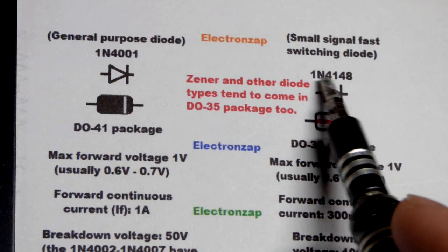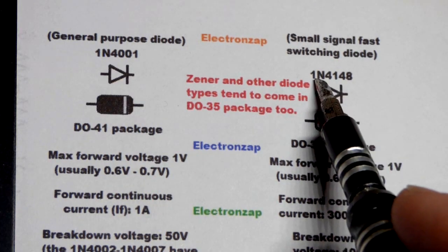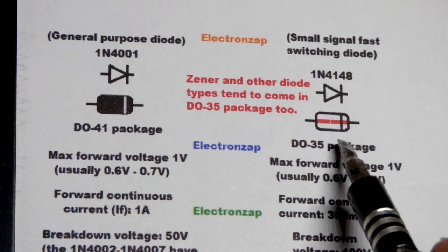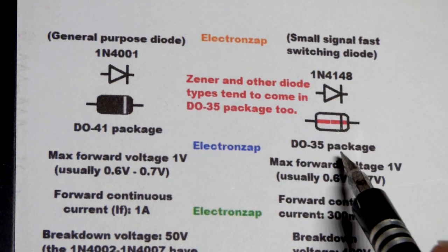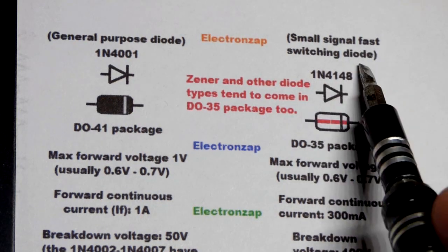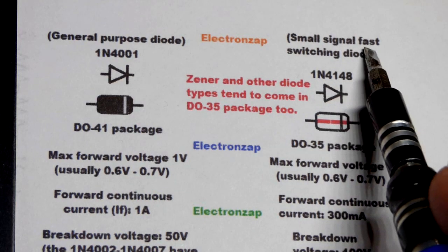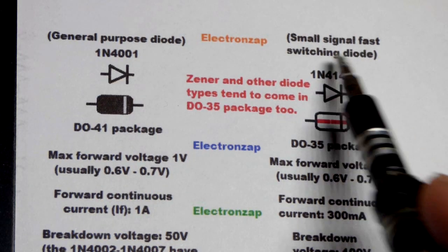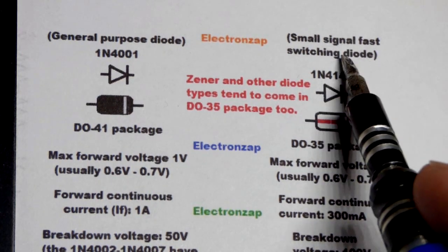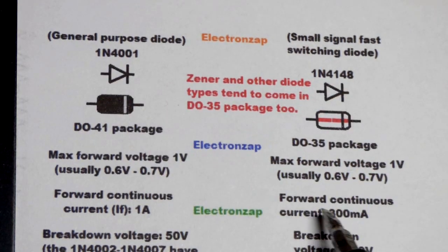Some of mine say ST4148 and others say 1N4148, which I find interesting. Looking at the data sheet, it describes the 1N4148 as a small signal fast switching diode — basically for lower currents where the polarity of the power supply is switching rapidly, at least compared to a general purpose diode.